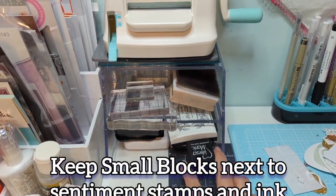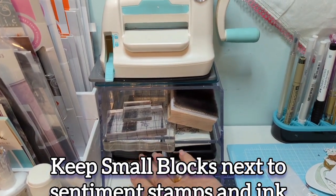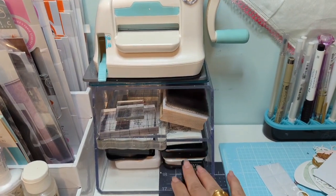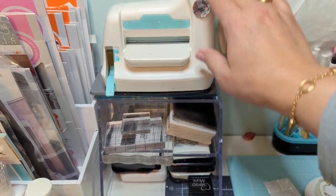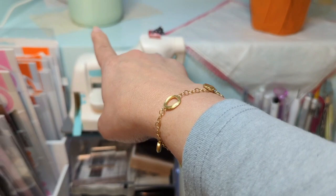These are just my basic everyday inks and my clear Versamark, so for a quick sentiment that doesn't need a lot of sprucing up, or for any heat embossing, I'll use those inks. Then there's my tiny little machine — it's so small, so it's easy to fit there — and I always have little pieces of washi tape stuck on them.